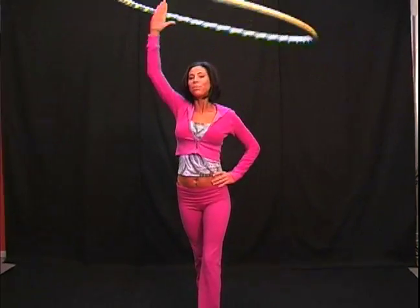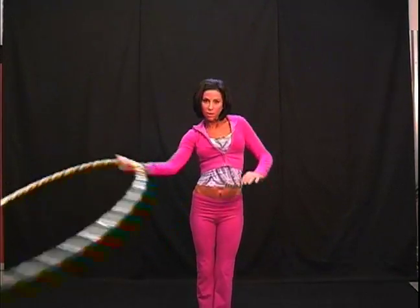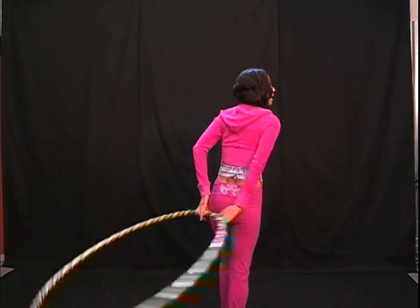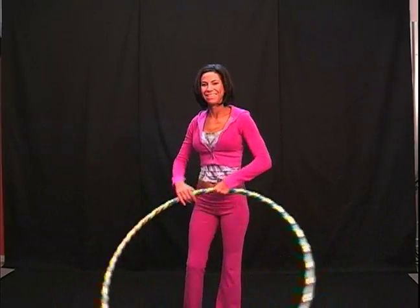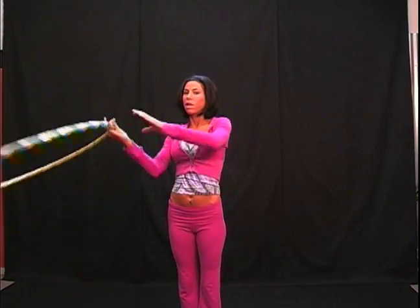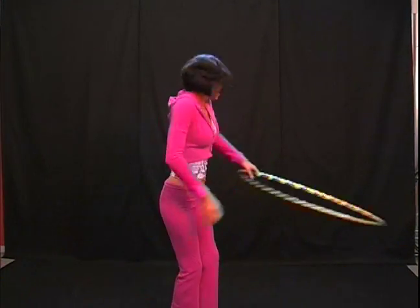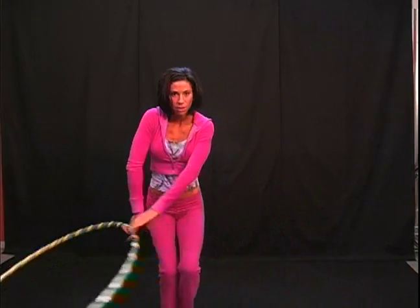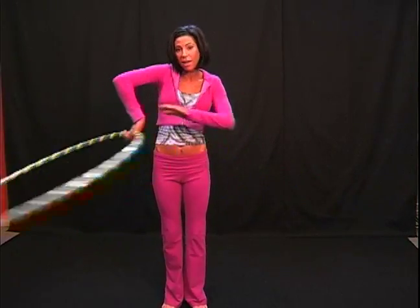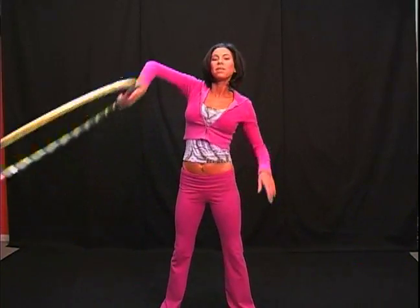Moving back and forth. Lifting back up into lasso, bringing the hoop in front of your body, grab with the left hand, and transfer. Back. Pick it up — I didn't transfer. And transfer back and forth, back and forth. Maybe going down low, maybe lifting up a little bit higher. And then back up into lasso.